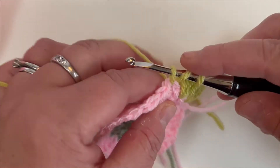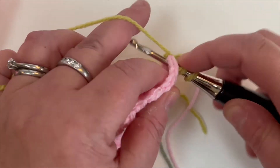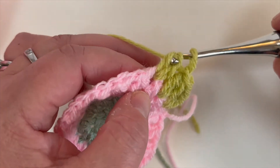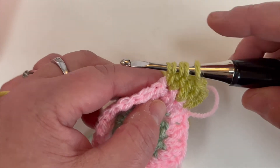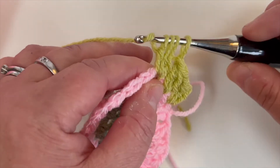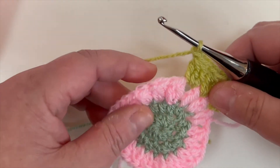We'll do one more: yarn over through the chain space, grab your yarn — you've got 3 loops on your hook. Yarn over, pull through 2. Yarn over through the same chain space, grab your yarn — you've now got 4 loops on your hook. Yarn over, pull through 2, and one more time: yarn over through the gap, grab your yarn — you've now got 5 loops on your hook. Yarn over, pull through 2, yarn over, pull through all 4. And that is how you do the 3DC cluster, which is used in all my starburst patterns.